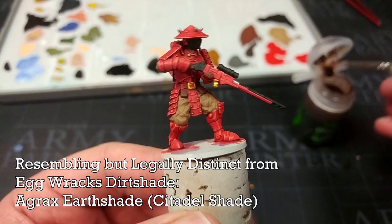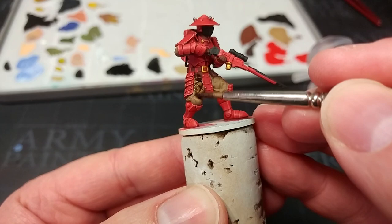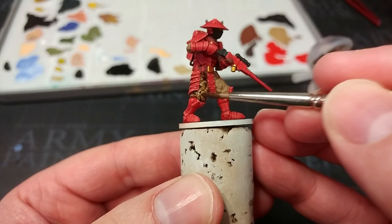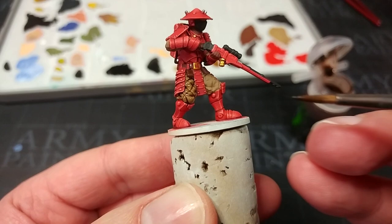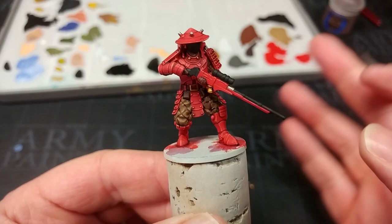Once those colors have had a little bit of time to settle, it's time to apply our Agrax Earthshade. This time we aren't going to apply it over the whole miniature — we're going to exercise a little bit of restraint and apply it just over those areas that we've now finished. You'll see straight away all of that detail will come to life. I'm going to apply this over all of the extra colors we've just done and then leave that for about 20 to 30 minutes to dry, although given how little we're doing it will probably dry quite quickly.